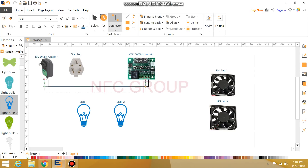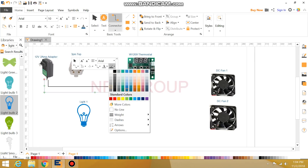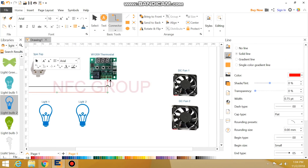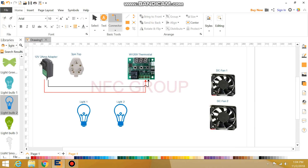This color comes from this color — I'm going to add the red color. So in our adapter, we connect the phase and neutral to the thermostat.